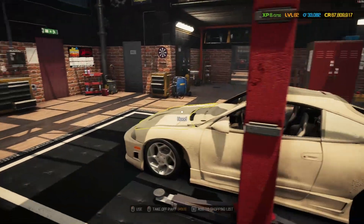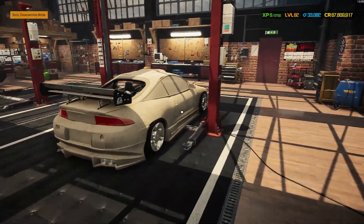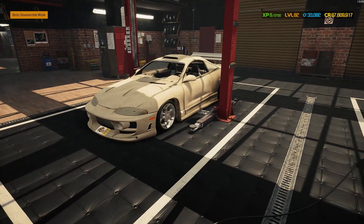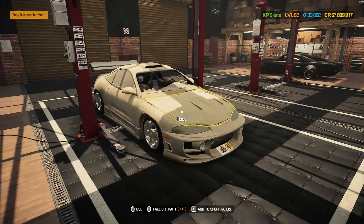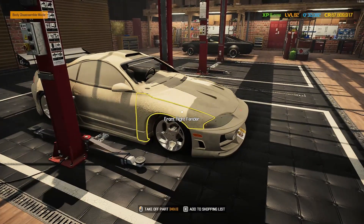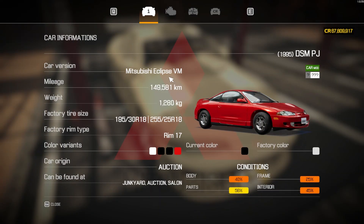Welcome back to another day in Car Mechanic Simulator with me, the virtual mechanic. Today's beautiful project is our competition entry Mitsubishi Eclipse, looking pretty good, very slammed down to the floor, exceedingly low. I just think it looks really cool - very pleased with how this one looks just in the stance. Most of the body panels are on it at the moment so it still looks pretty good, just very dirty.